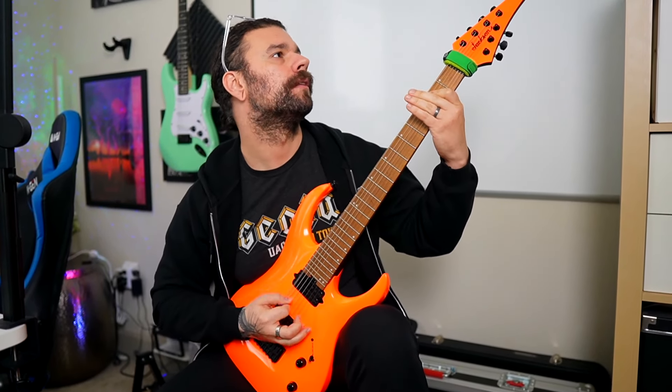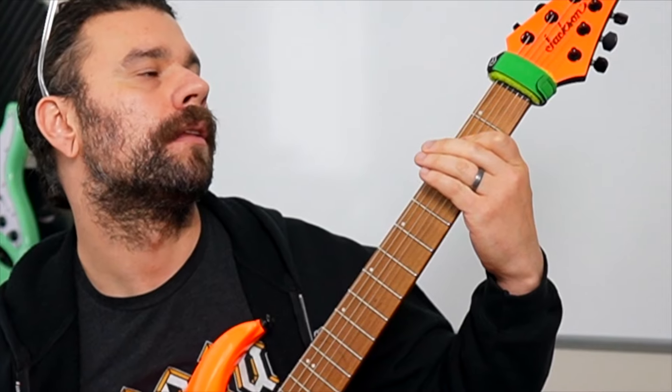So how does this tuning sound in an actual seven string guitar riff? I'll use the same riff with all of the different guitars so that you can compare the sound of the tuning, but also the guitars as well.